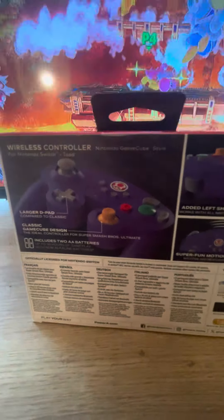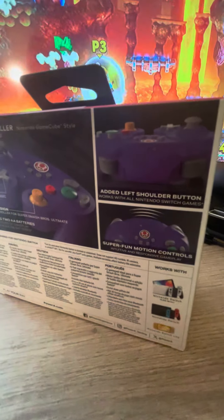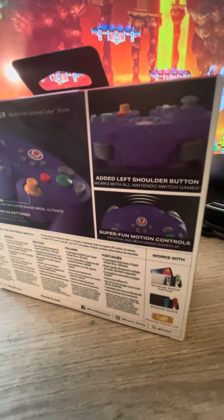So it has a linear view pattern. We're using double A batteries. What the heck? Well now we're using double A batteries. What is this, the Wii? And left shoulder button. Cool. Super Fun Motion Controls.